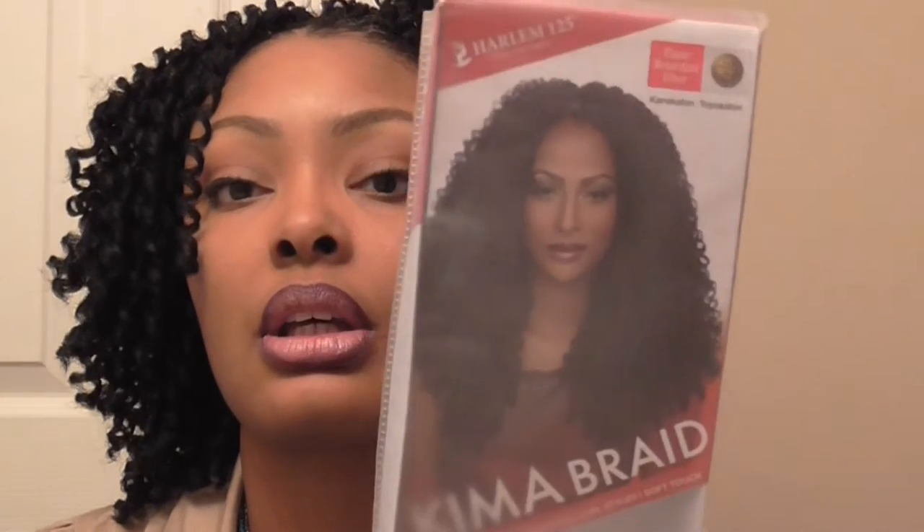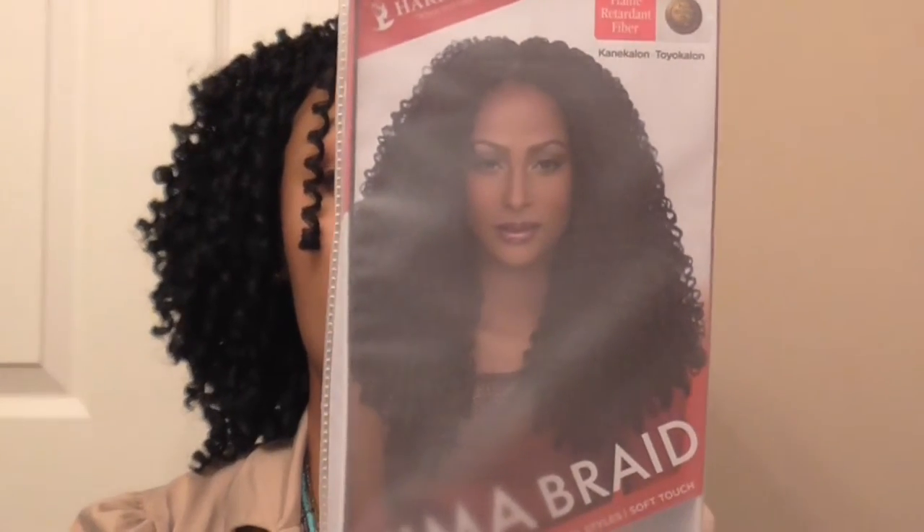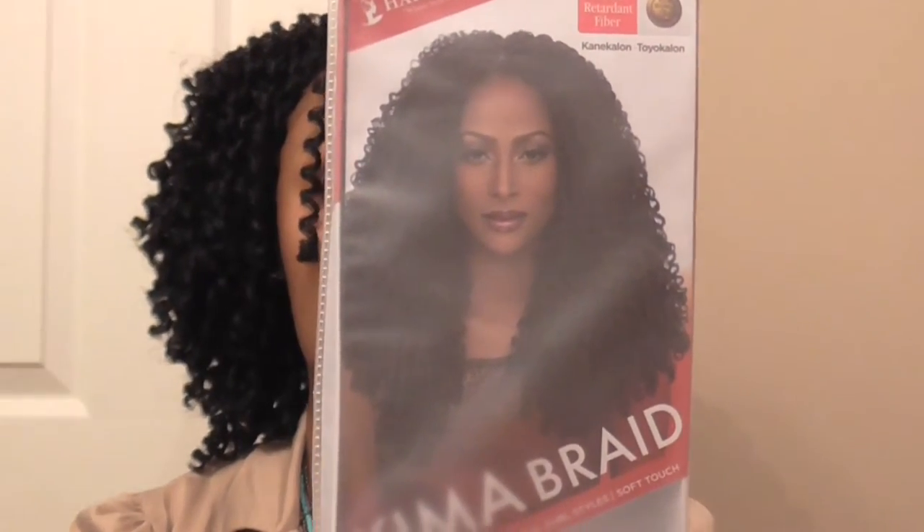Hello everyone, Dana Lynette here. Today I'm doing a review on the crochet hair I'm wearing. This is my very first crochet braids install — I've never had crochet braids before and I've never done them before. The hair is called Kimma Braid, I think it's Harlan 125.